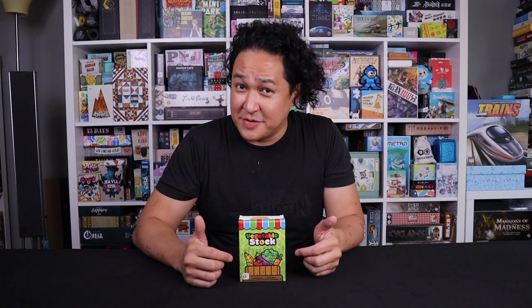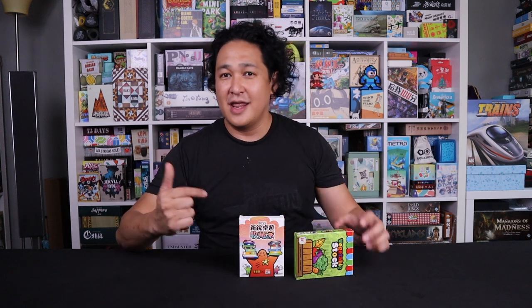Hi, welcome to another video from CardboardEast.com. My name is Jay, I play board games from Asia and share what I find with all of you. Today we're going to talk about Vegetable Stock. I love Vegetable Stock — I think it's an excellent filler that does everything a filler should. You've probably heard about it, but today I'm also going to tell you about why I love Veggie Stock and why I think this other game is even better.